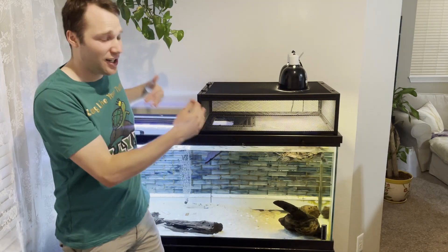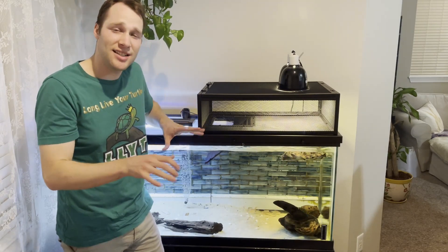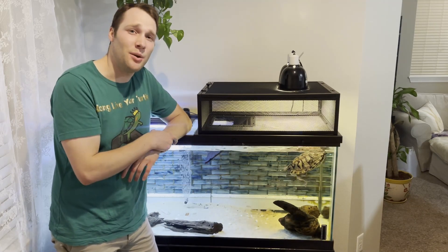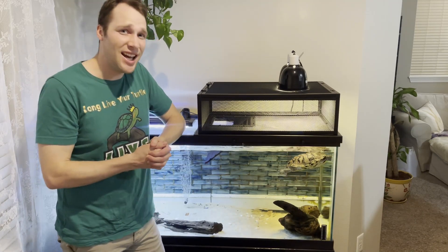I want to show you real quick — this is it on a 75 gallon tank. Now there are a couple of cons for the Elevated Turtle Loft that we went over in that review video, and I just want to repeat them here today.